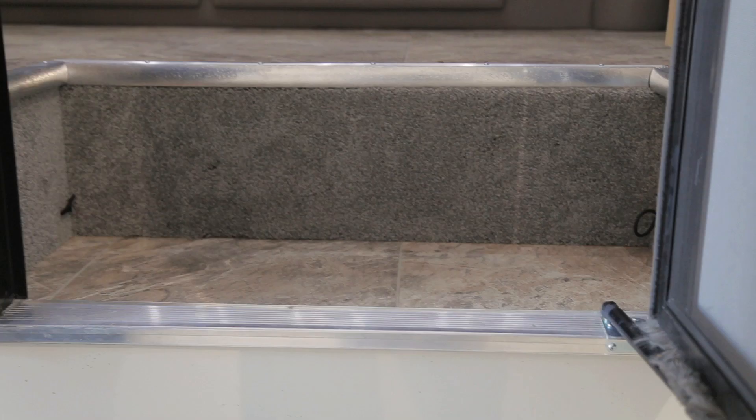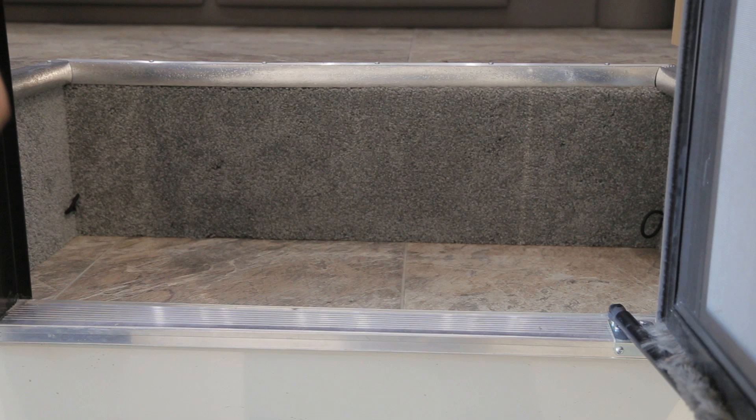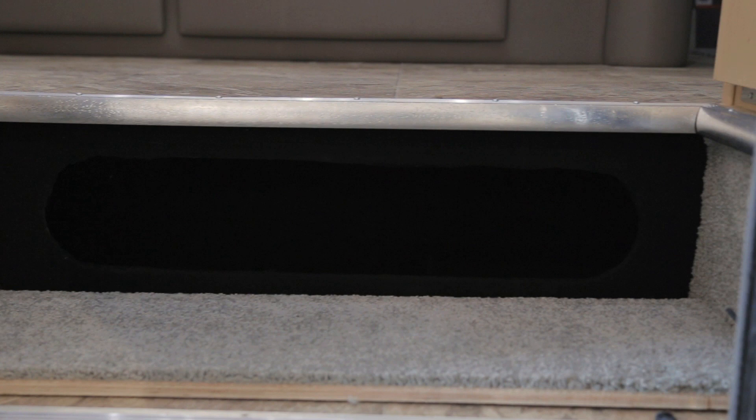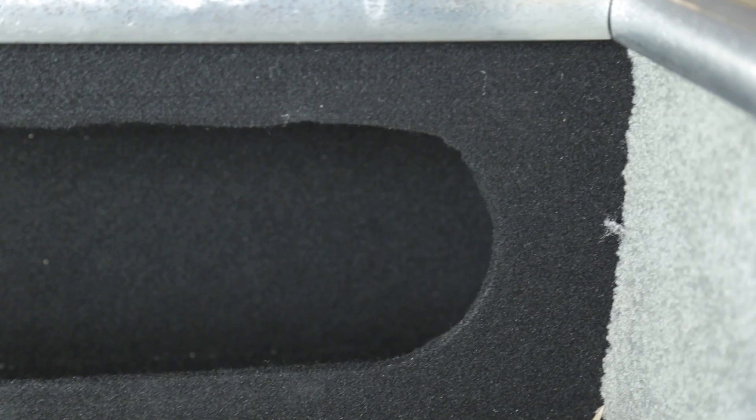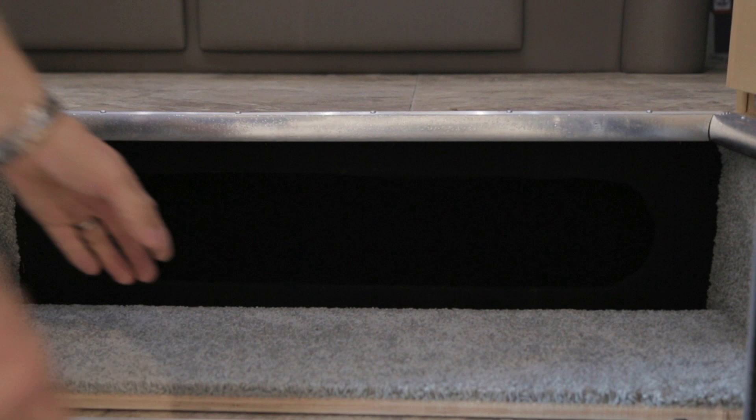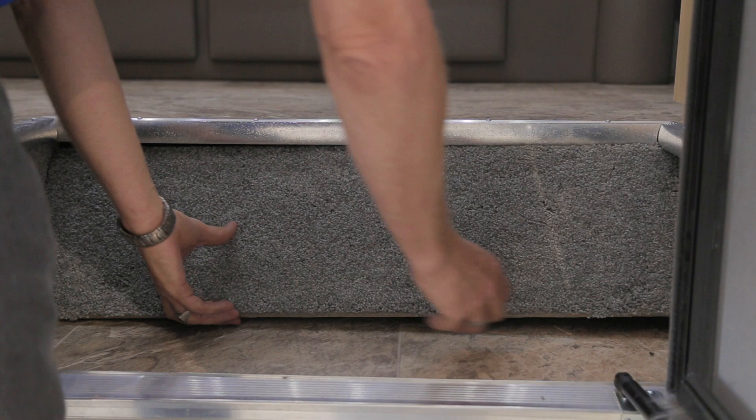To access the shoe storage area, pull on the two black ties next to the carpeted area to allow the door to come open, then press the door down. This gives you access to a shoe storage area that is 32.5 inches wide, 7.75 inches deep, and 10 inches high. To close, lift and tuck the upper edge underneath the step area and press the door into place.